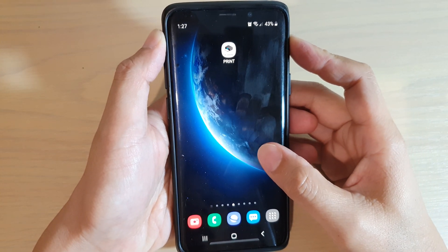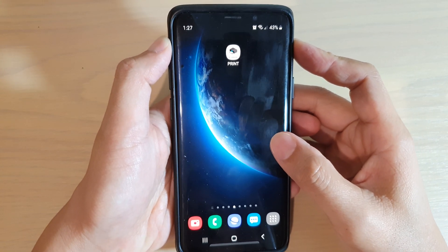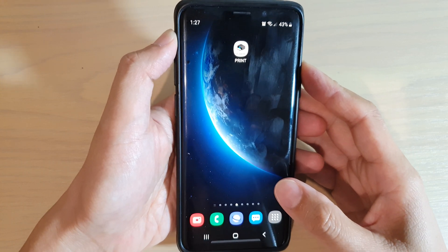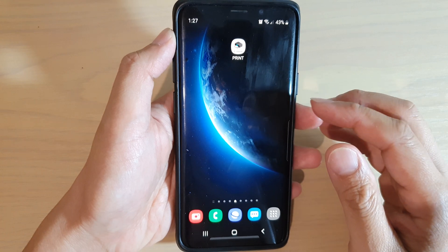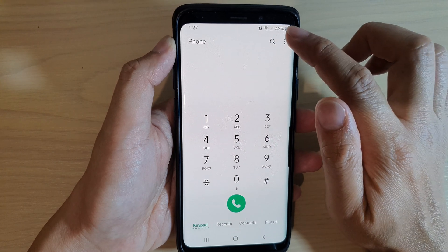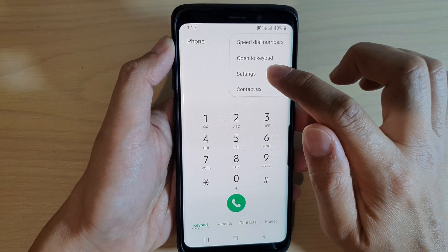In this video we're going to take a look at how you can turn off notification sounds during a call on your Samsung Galaxy S9 or the S9 Plus. First, go back to your home screen and tap on the Phone application. From here, tap on the menu key at the top and choose Settings.